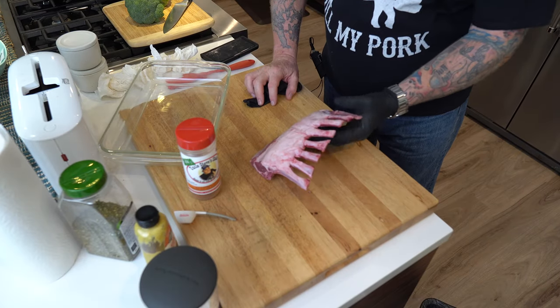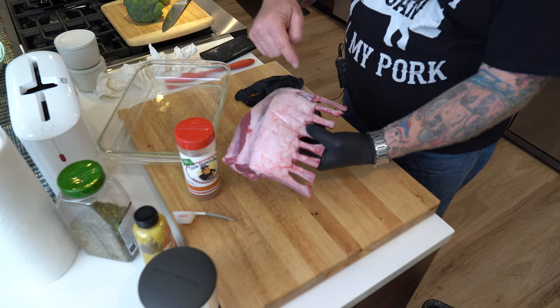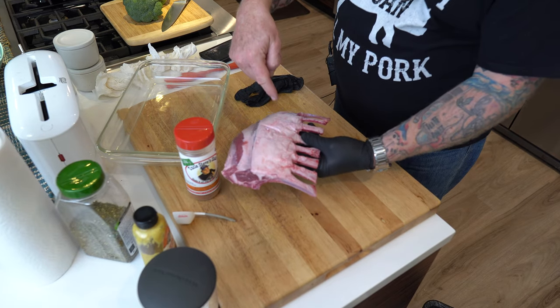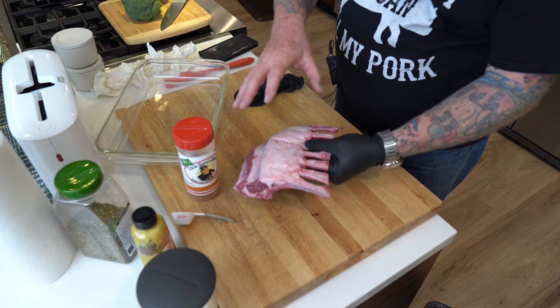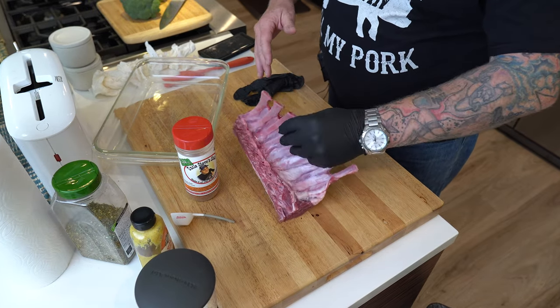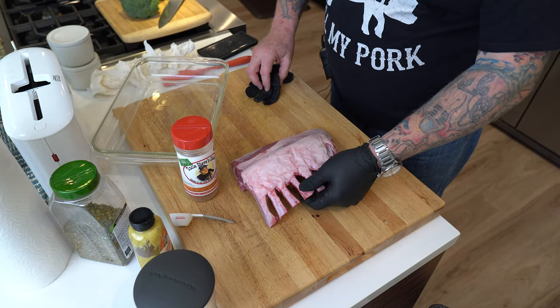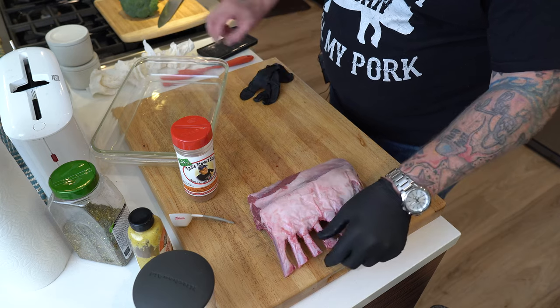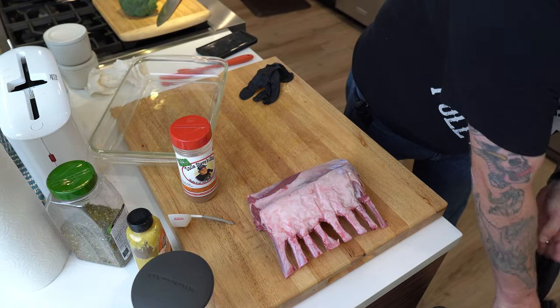Here's the rack of lamb out of the package. Not bad. I'm going to keep this little fat cap here — it's going to be on the smoker for a while, so I'm really going to use that to help protect it. I'm not taking any membrane off or anything like that, it doesn't need it. For now I'm just going to set this aside and work on the dredge.